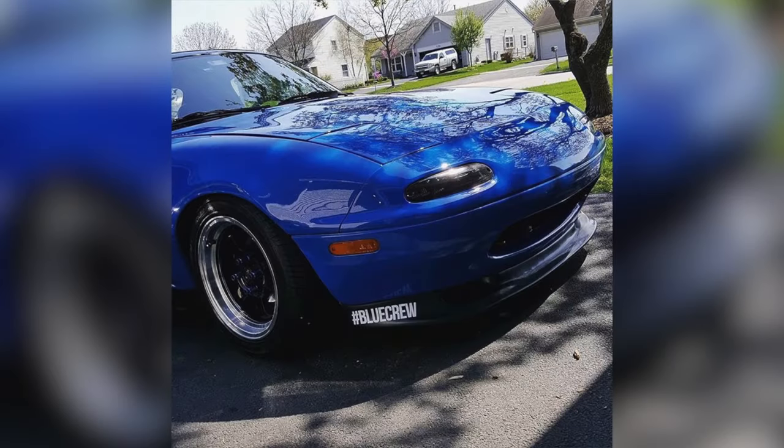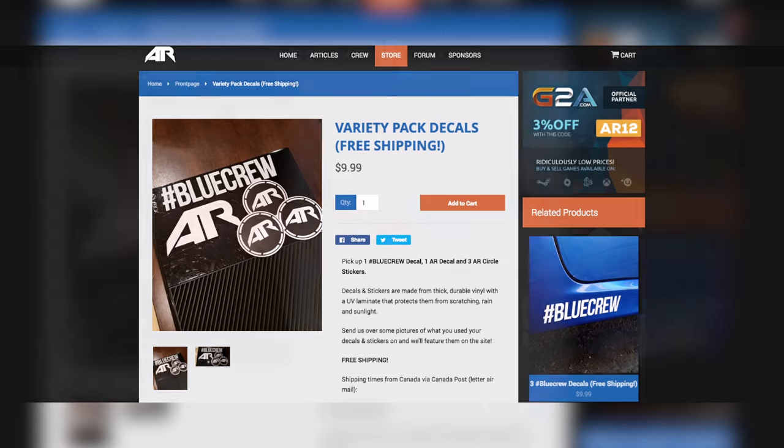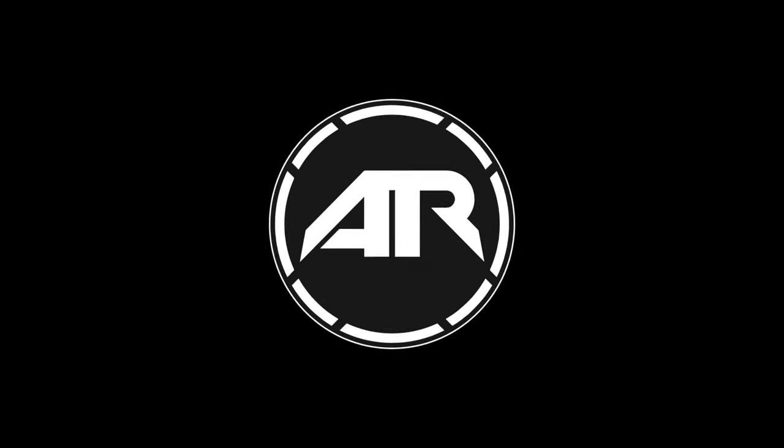You guys said you wanted some blue crew stickers, some AR-12 decals, and some AR-12 stickers all in one pack? Well, we've made that! It's called the Variety Pack, and there's a link in the description down below if you want one.